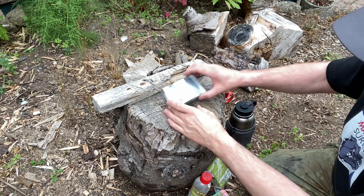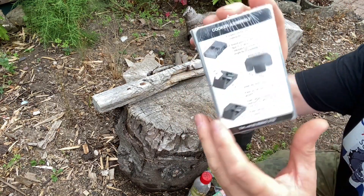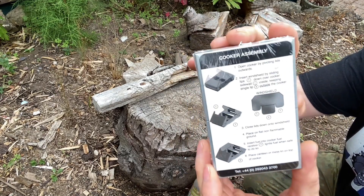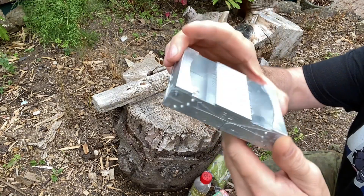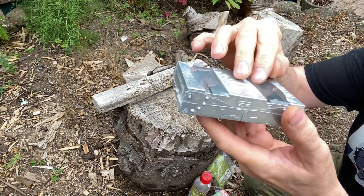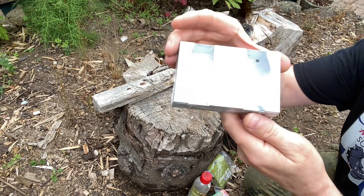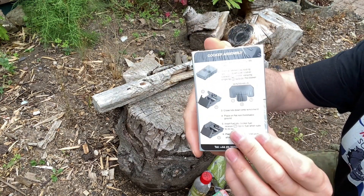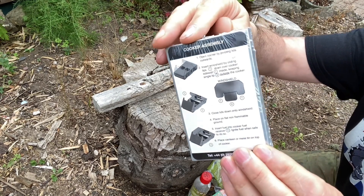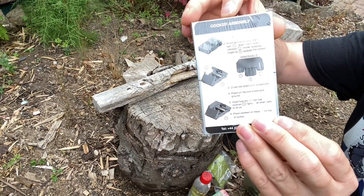Welcome back. What we've got here is the BCB military fold-out stove in the Esbit style, but this stove has a compartment tray rather than a flat floor for your fuel. I'll show you the advantages of that in just a moment — I'm going to crack this open now, take it out of its packaging and show you around.